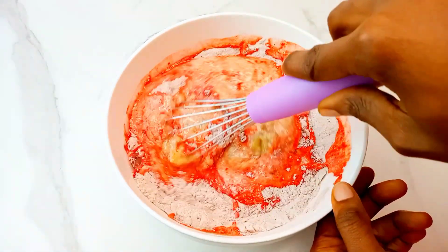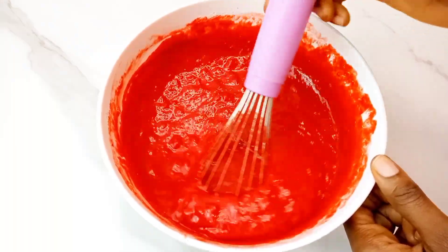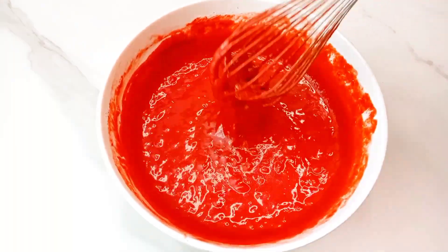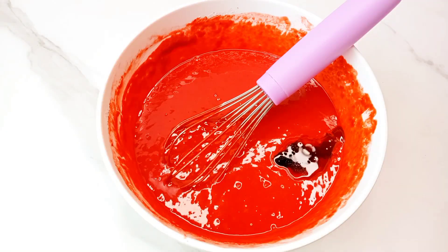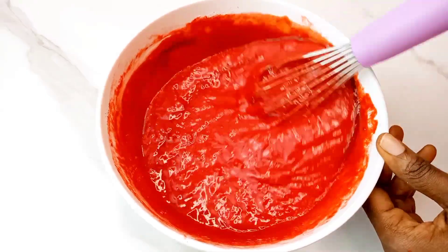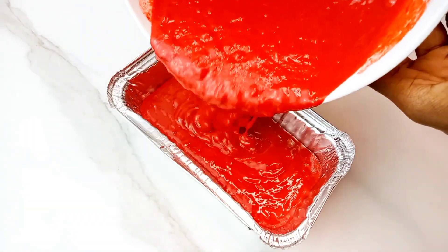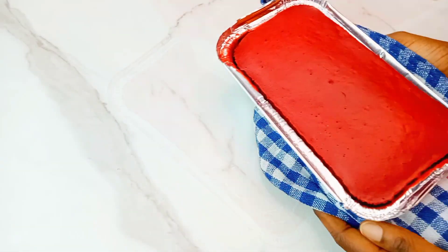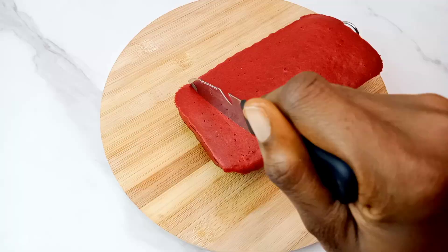After mixing, add some vanilla essence and then some chocolate flavor — that's optional, but I love it for this. Then transfer to your foil pan and bake for 35 minutes at 180 degrees C.